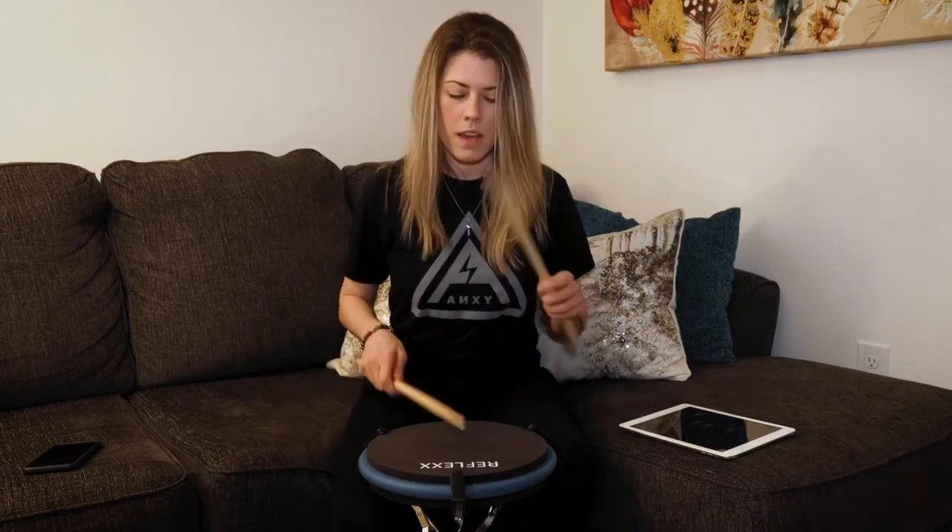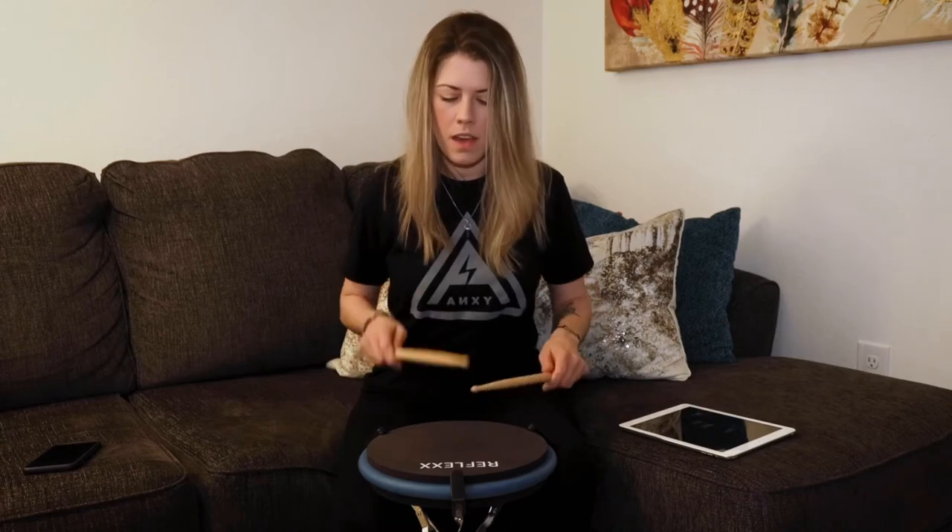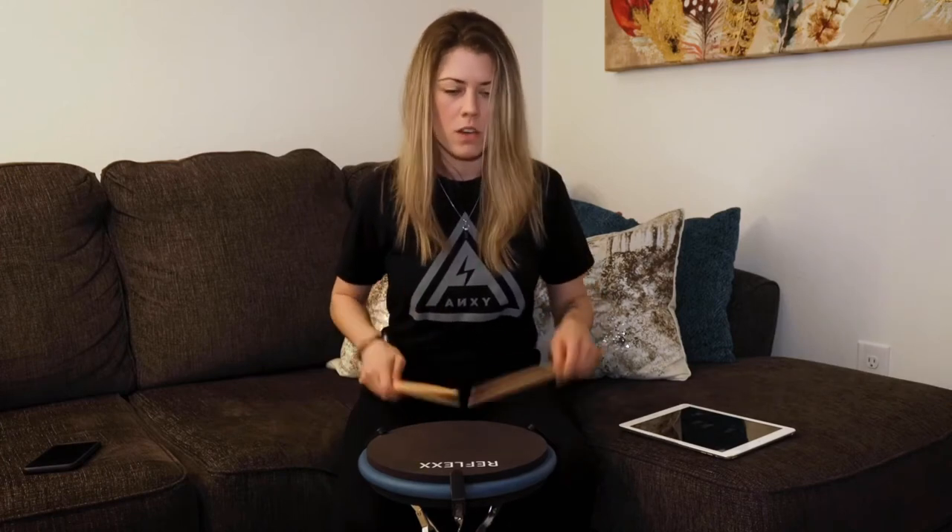Super simple, but that left-hand flam is gonna give you some trouble. So slow down and count it out loud. It's gonna sound like this: one-e-and-a-two-e-and-a-three-e-and-a-four-e-and-a-one-e-and-a-two-e-and-a-three-and-a-four-e-and-a-one-e-and-a-two-e-and-a-three-and-a-four-e-and-a-one.